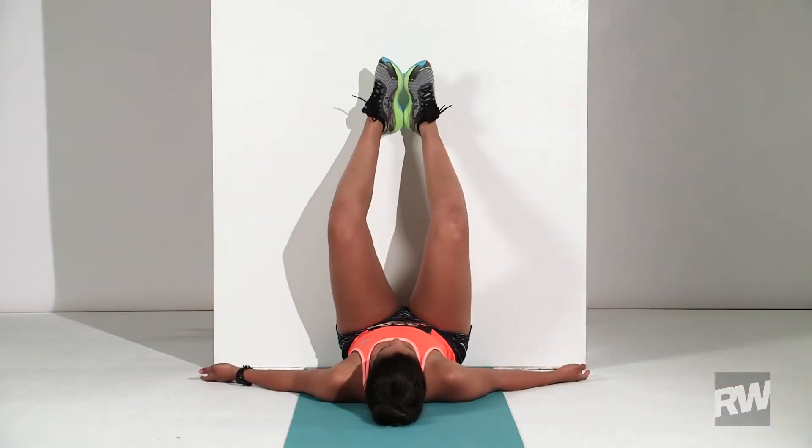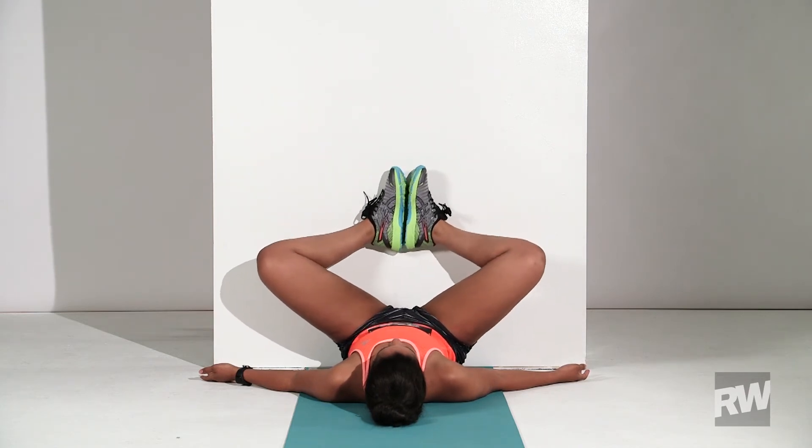For an added hip and groin stretch, bend your knees outward and bring your feet sole to sole.